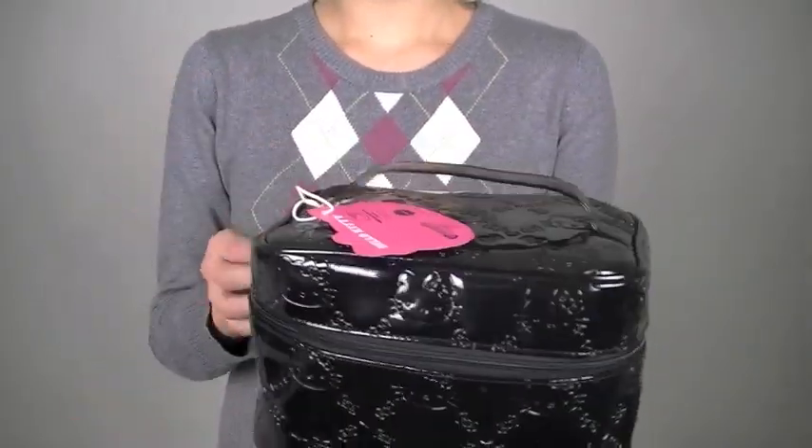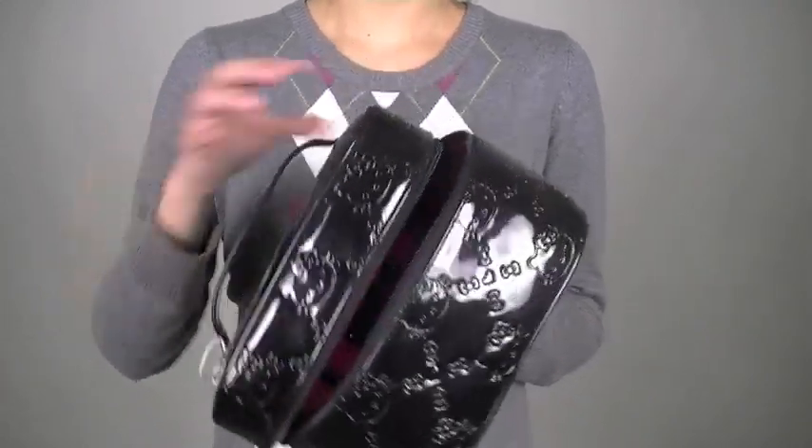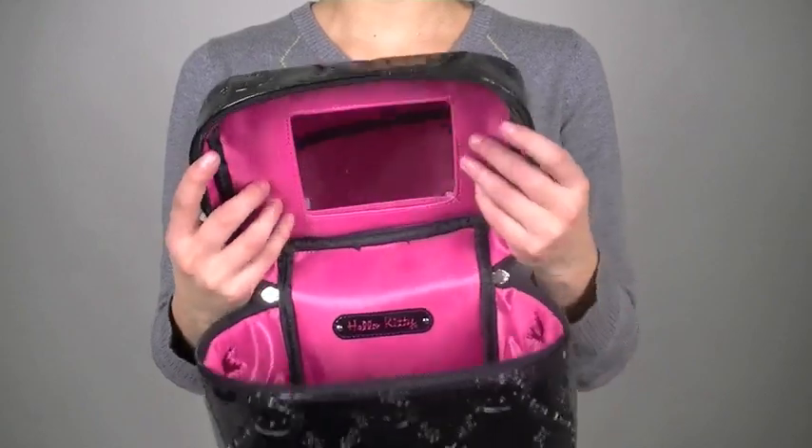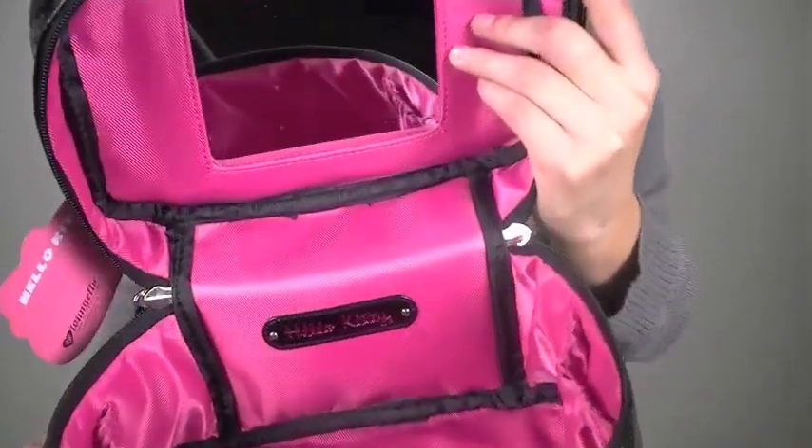And on the inside, it's pink — a really nice pink, so you guys can see the color.